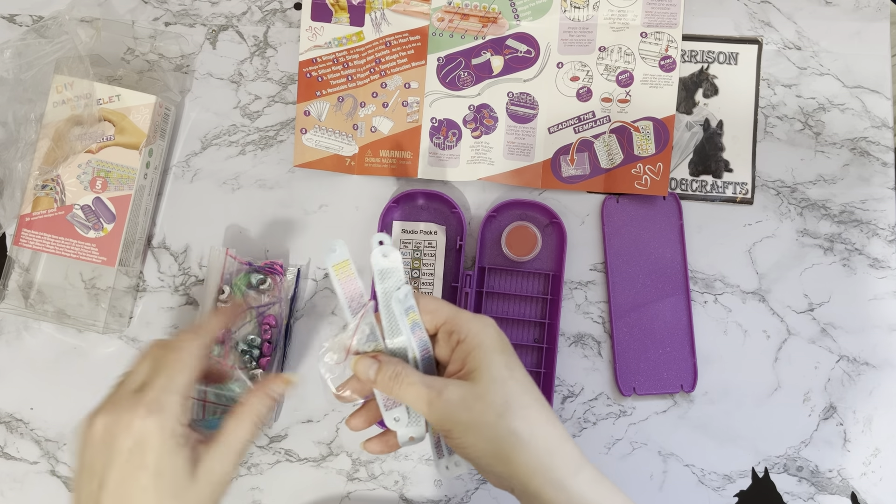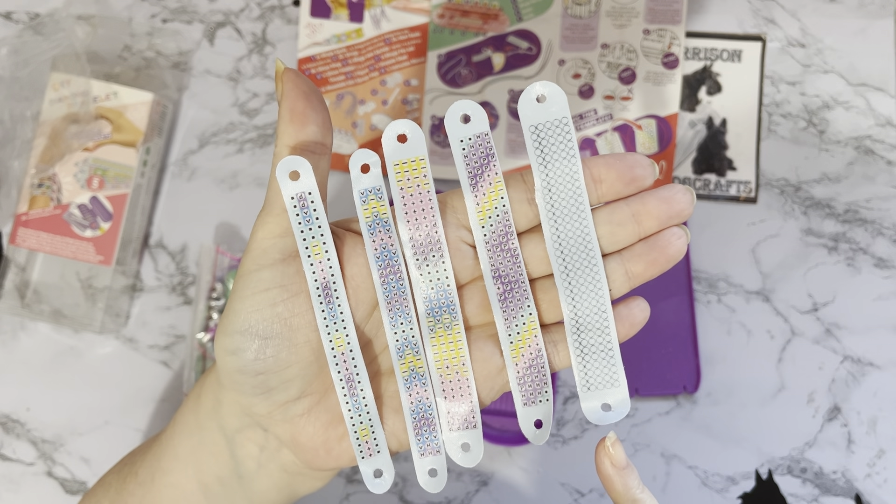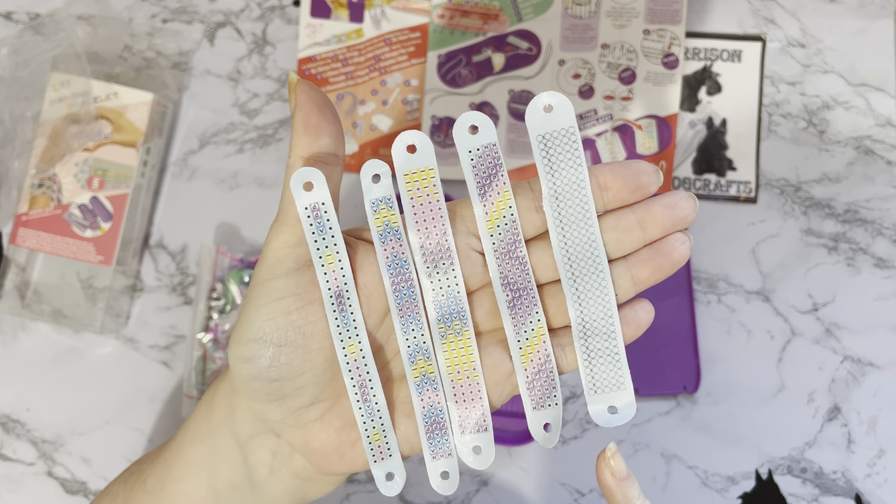Now the bracelets — wow, this is really good! You've got five different bracelets in different widths: two thin ones, two medium-sized ones, and then a larger one. And then that one hasn't got any numbers or symbols on it — that's to do your own. That's probably why they've given you the alphabet and symbols, so you can write your own name and then fill in with white or whatever color you want.